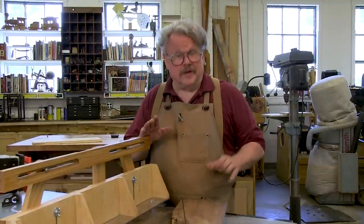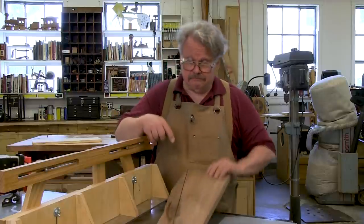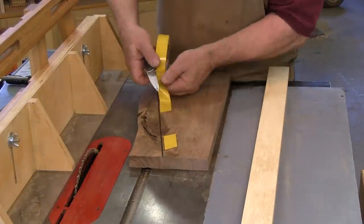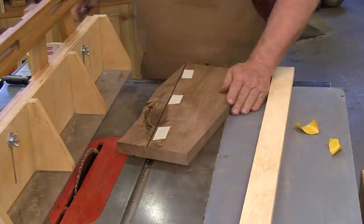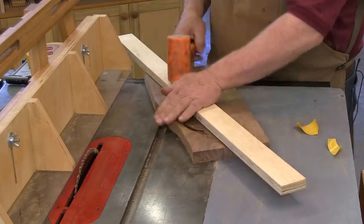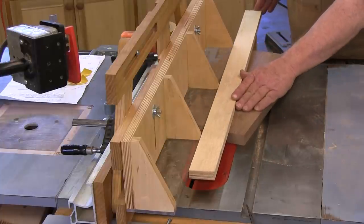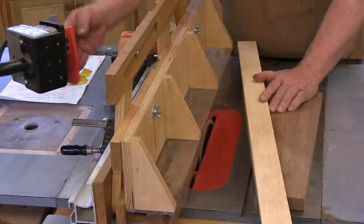To make a cut with the horizontal fence, first you mark the cut that you want to make on your stock. Now attach a guide to the stock with double-sided carpet tape. Since this tape is pressure activated, I beat the guide with a dead blow hammer to get a good bond. Align the guide with the edge of the horizontal fence, turn the saw on, and make the cut. That's all there is to it.